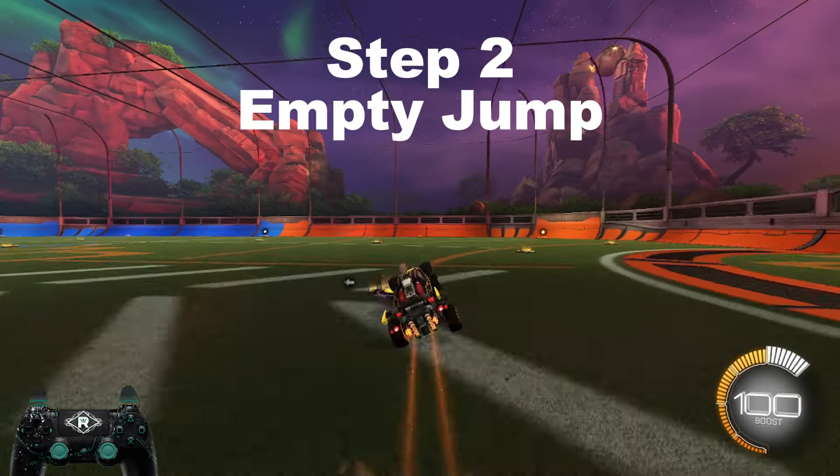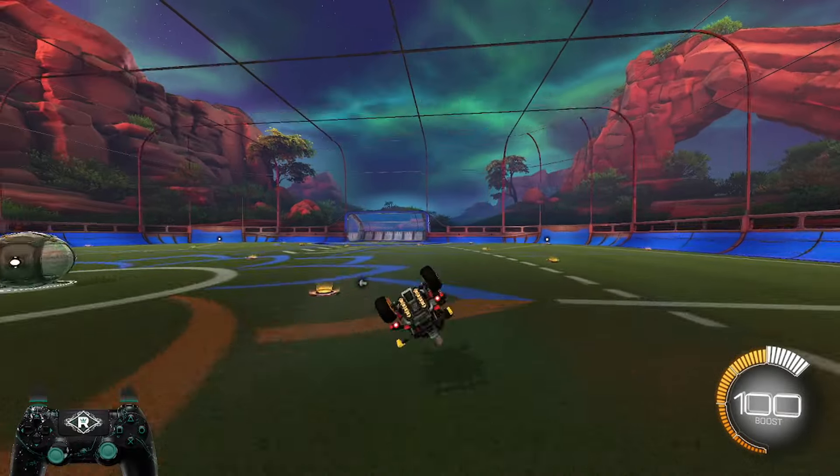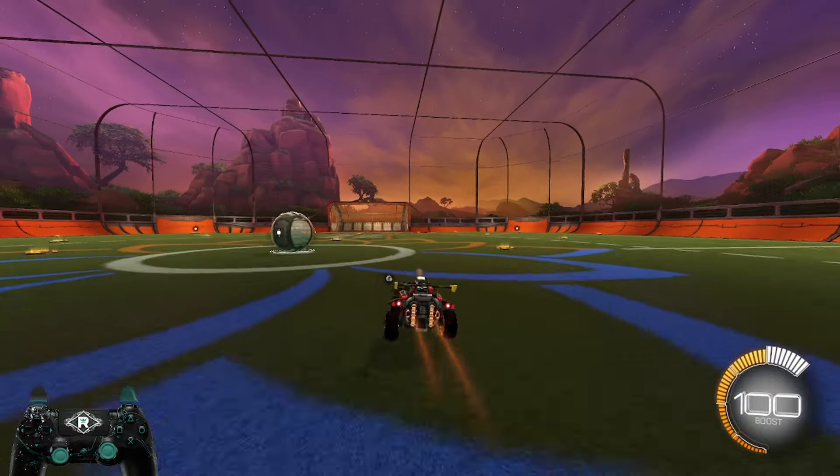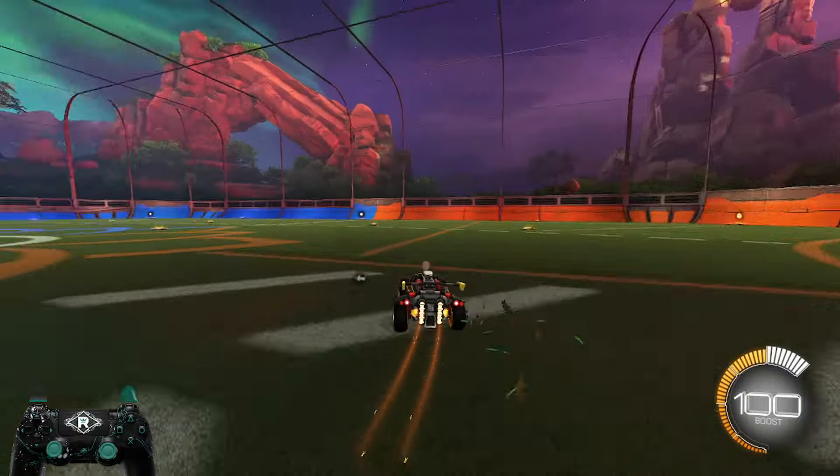The second step is jumping as your two front wheels are touching the ground. Doing so should pop your nose up. If this happens, all you have to do is pull up on the analog stick and wavedash into the ground.